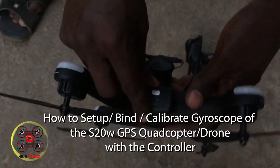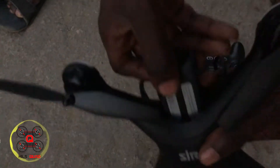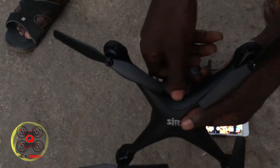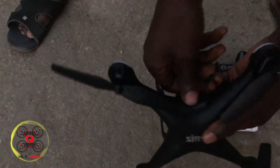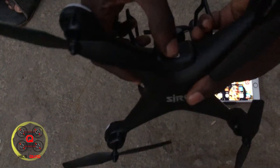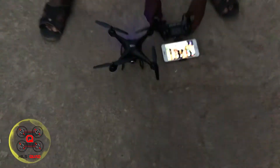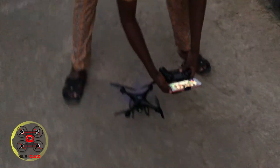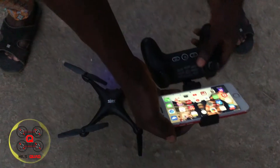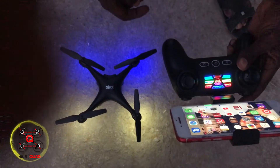How to connect them together to get it working. Right now I'm trying to plug in the battery, so this is a quick setup. When you connect the battery, you power on the drone first, then power on the controller after that.